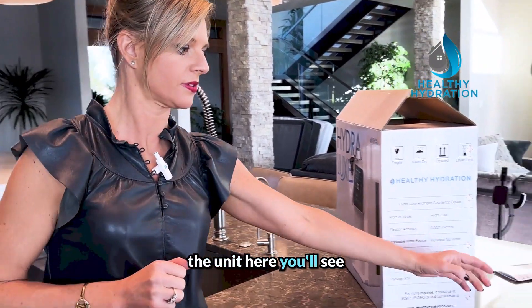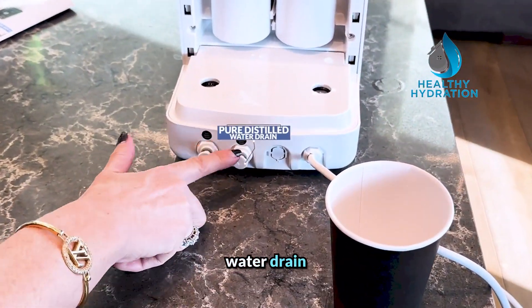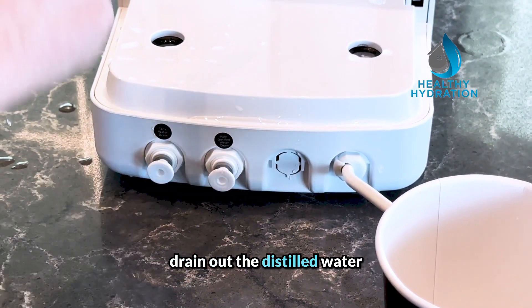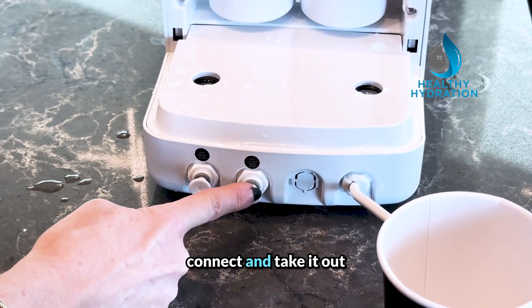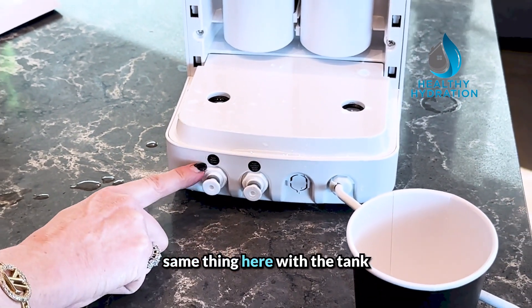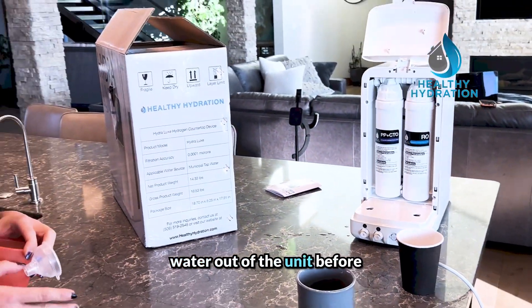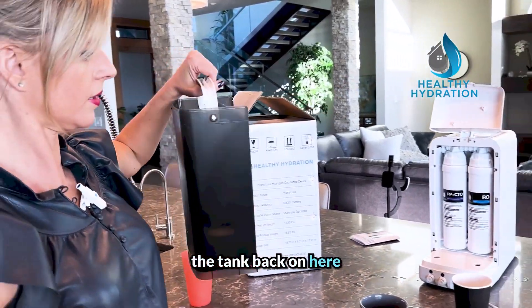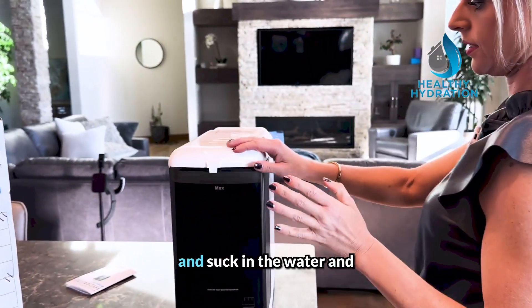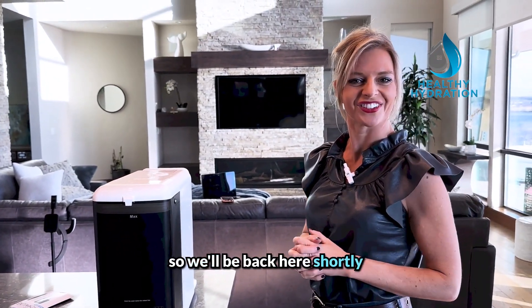On the back of the unit you'll see there is a water tank drain and a pure distilled water drain. Every month or two you can drain out the distilled water and replace it — just take it over the sink, push the quick connect, and take it out, or do this when traveling. Same thing with the tank water when traveling: just make sure to let the water out of the unit before you travel with it. Now we'll put the tank back on and it's going to suck the water in — that takes about three to five minutes, so we'll be back shortly.